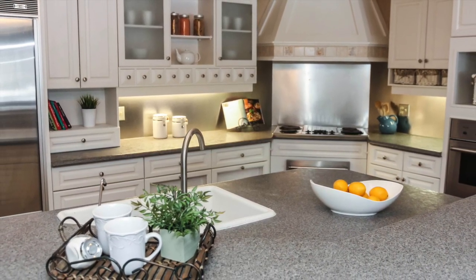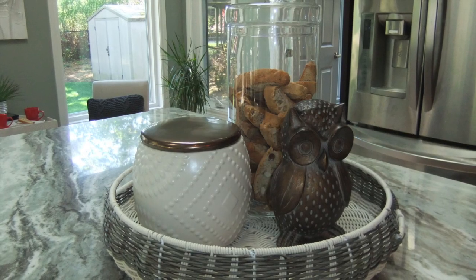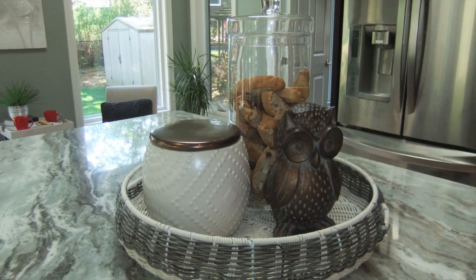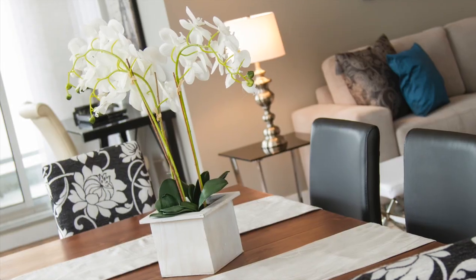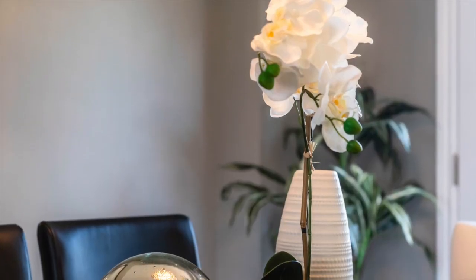For creating centerpieces using items you already have throughout your home, to start, let's use the age-old rule of decorating in odd numbers. Try to create a centerpiece using either one, three, or five decorative items, keeping scale in mind.